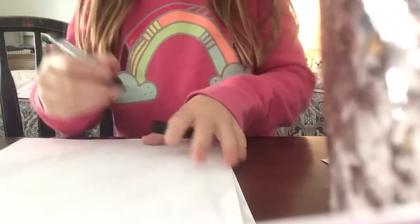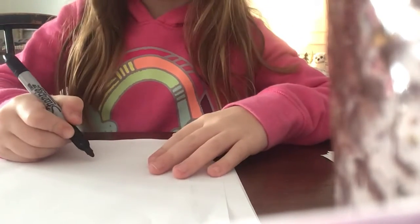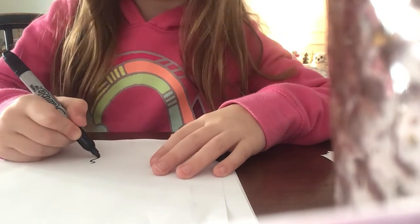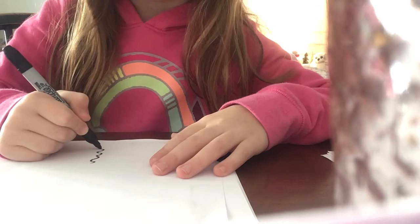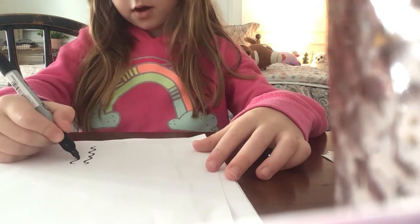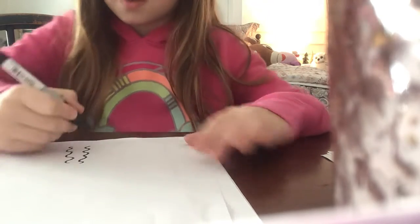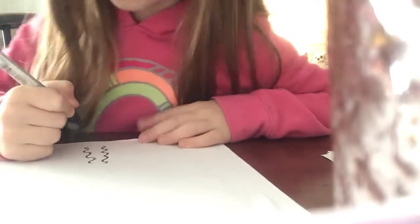For the North Pole sign, you're going to first want to start on your paper. And you're going to want to draw squiggly lines down. Now you're going to want to do the same thing on the other side once you get to the same checkpoint.